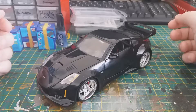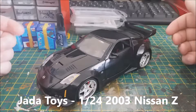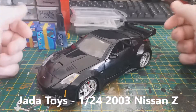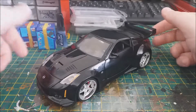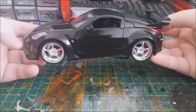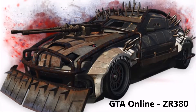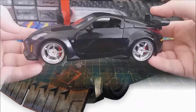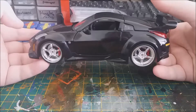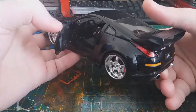This is my next 1:24 scale build — a Nissan 350Z by Jada. It's obviously got all the boy racer body kit and tuner stuff on it. I'm going to be building this up to be like the GTA ZR380. It's been a while since I've played GTA; it got a bit too grindy for my taste, so I stopped playing it.